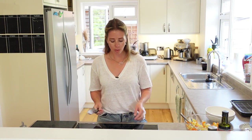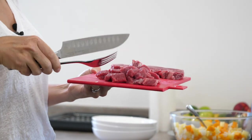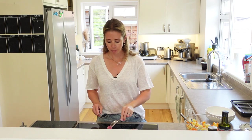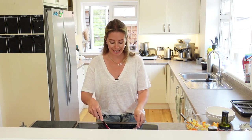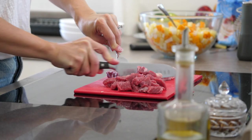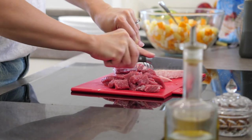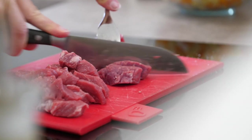Once you've done that, you want to move on to prepping your steak. I have two sirloin steaks and I've already diced one up into nice bite-sized pieces. I've first made sure to cut away any of the fat — there's nothing worse than getting a bit of fat or gristle in your Cornish pasty, it completely ruins it. So I do like to cut off any rind and excess fat before dicing.